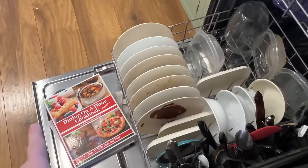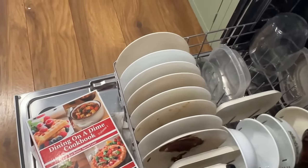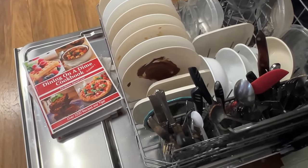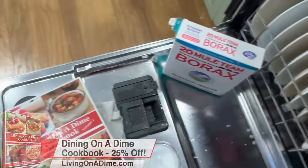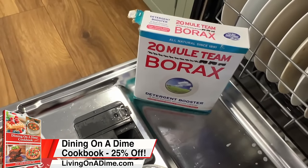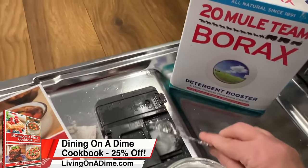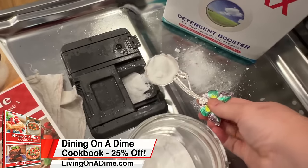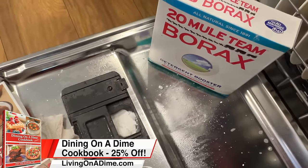The next one is the Dining on a Dime homemade dishwasher detergent. There's my Nutella. For homemade dishwasher detergent, it's one tablespoon of baking soda and one tablespoon of Borax. Let's see how it does.